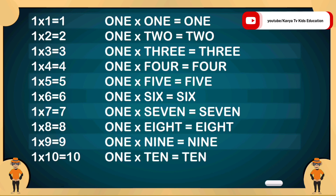1 1s are 1, 1 2s are 2, 1 3s are 3, 1 4s are 4, 1 5s are 5, 1 6s are 6, 1 7s are 7, 1 8s are 8, 1 9s are 9, 1 10s are 10.